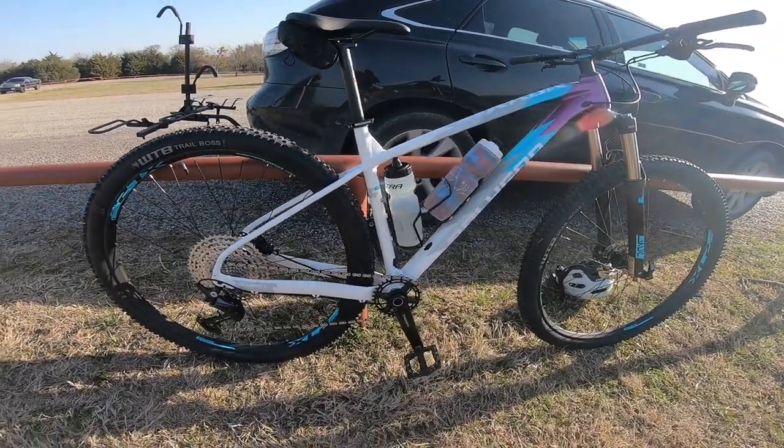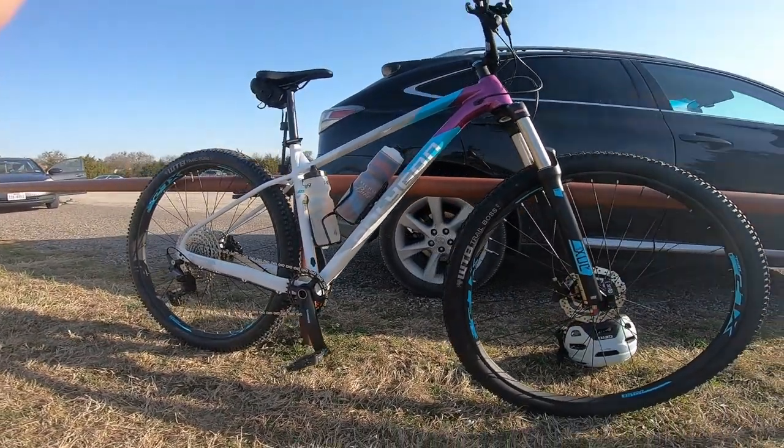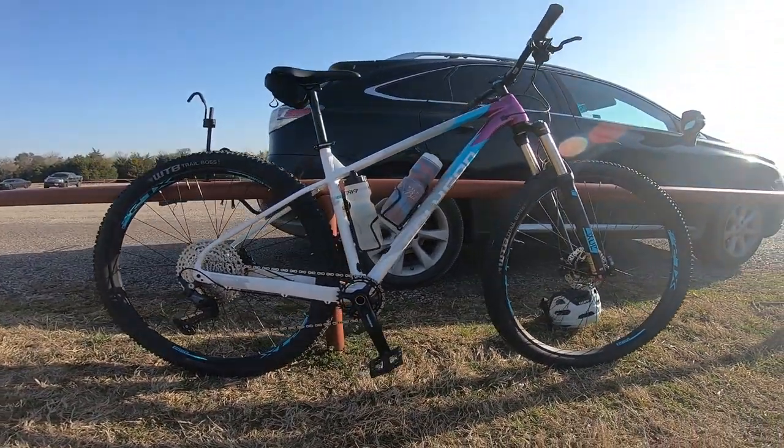Before I even went for the first ride I swapped out the grips and the pedals. The ones that came with the bike were pretty worthless, and I'm sure that most people that get this will probably want to change them out from the beginning.